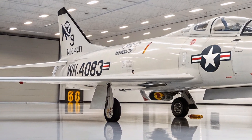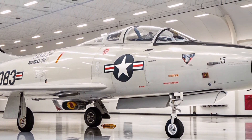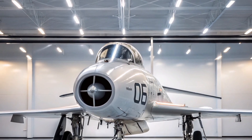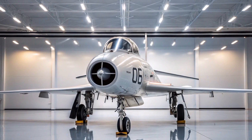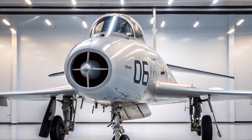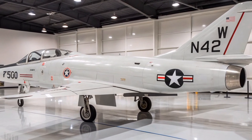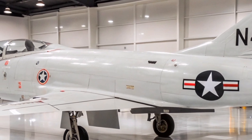Introduced in the 1950s, this aircraft marked a significant leap in jet fighter design and performance. The F-100 featured a sleek, swept-wing design and was powered by a single Pratt & Whitney J57 P-21-21A turbojet engine, delivering 10,200 lbf of thrust dry and 16,000 lbf with afterburner. This configuration enabled the aircraft to reach speeds up to Mach 1.3, approximately 864 mph or 1,390 km/h, and operate at altitudes up to 50,000 feet (15,000 meters).